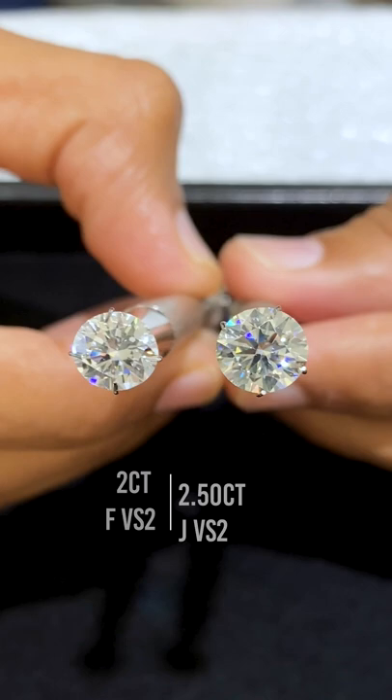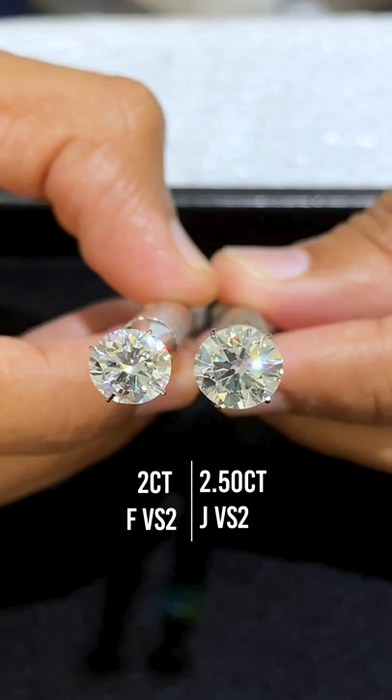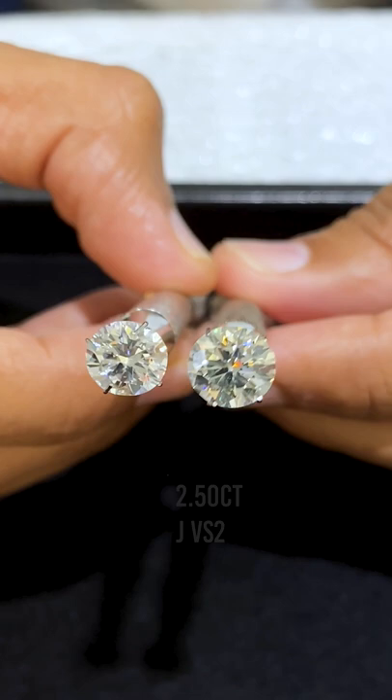On my left here we have a two carat F VS2 round brilliant diamond, and on my right here we have a two and a half carat J VS2 round brilliant diamond. Here is an example where we went down in color to maximize on size.